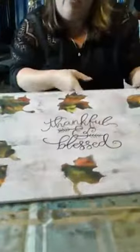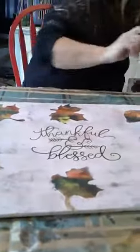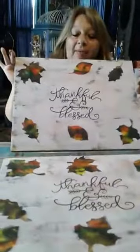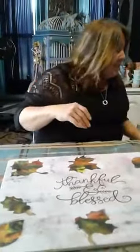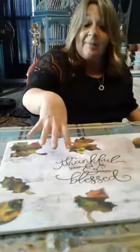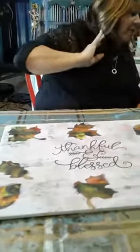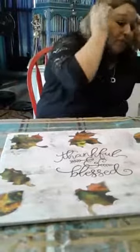That was done nice and quick with Unicorn Spit and my mixed-up brown. As you can see, it looks very similar to our finished project. These need to be sealed as well. If you're using Unicorn Spit for your lettering, I recommend another coat of oil-based sealer, because if you use a water-based sealer, your letters may run.